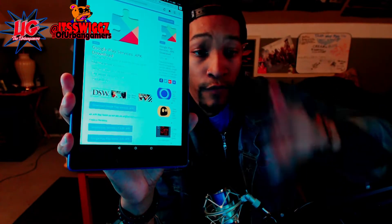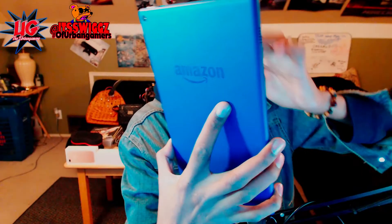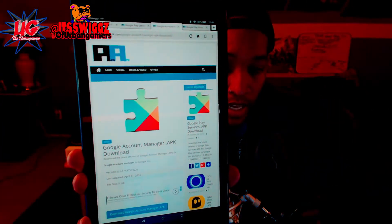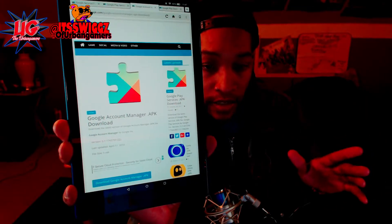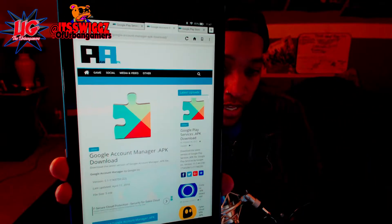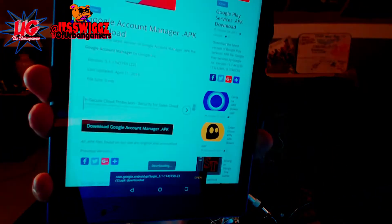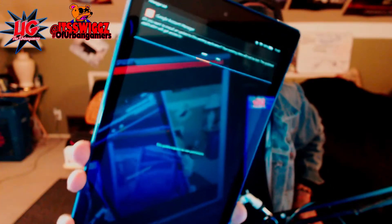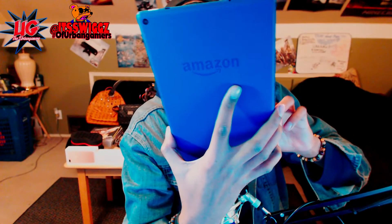Next, go to the next tab. You have to install all four in this order — I'll put them in order in the description. The next one is basically the APK to manage your Google account. So if you've got a Google account, you can just log in and all your Google stuff from your phone, old phones, old tablets — everything will pull up your Gmail and all that. It's basically the Google Account Manager APK. Go down, download it, hit the download button, and it'll give you the same screen. It'll ask if you want to download — hit yes, let it download, open it, install it, and don't mess with it until it's done.